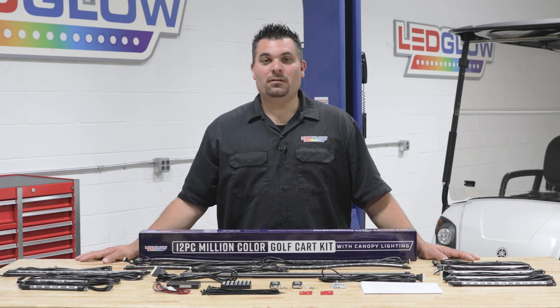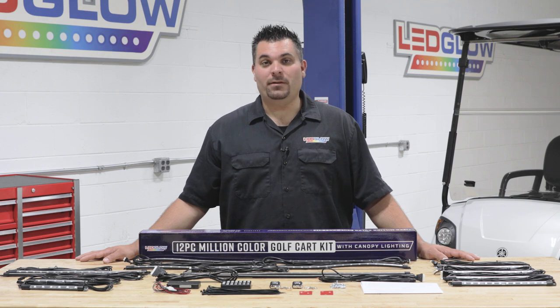Hi, I'm Ross from LEDGlow Lighting and we get a lot of questions about what comes included in our lighting kits. So today we're going to go over what's included in our 12-piece million-colored golf cart kit with canopy lights.